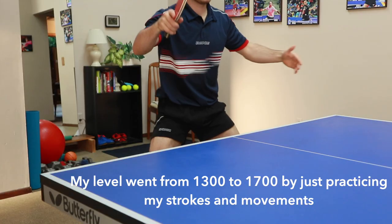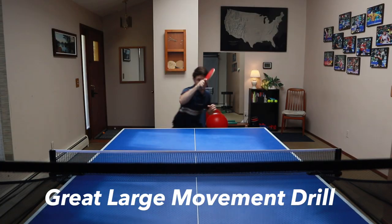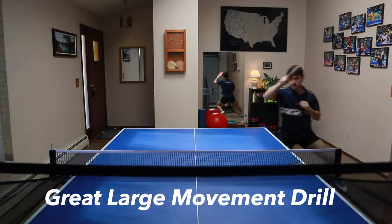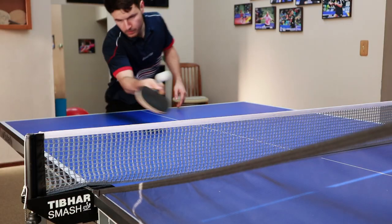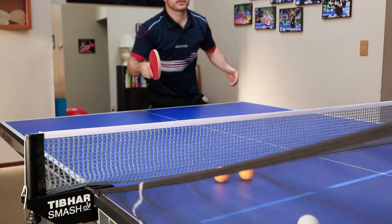You can practice things like forehand underspin loop, backhand underspin loop, forehand topspin loop, basic moving from side to side, working on your pushing technique, and also your flip techniques. The robot really helps to isolate those strokes and get a lot of repetitions in.